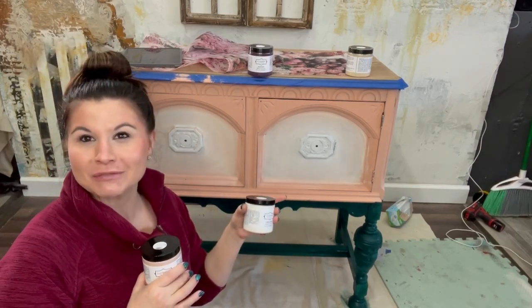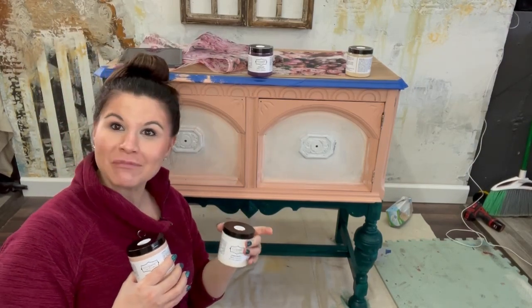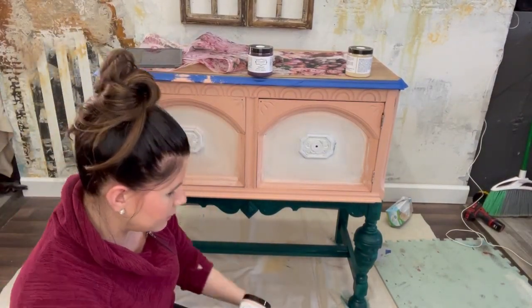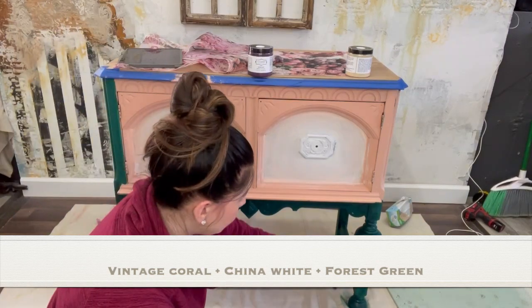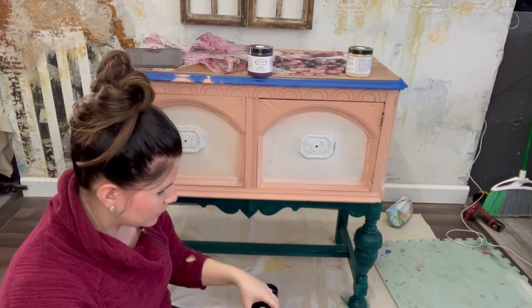I did it the first time on a Facebook Live, but I thought it would be helpful to do this with you guys so you could really see the ease of the paint. The second coat might not be easy, but I'll bring you along. I'm going to be using Vintage Coral and China White — both Mud Paint — and the bottom of this piece I've already painted in forest green.